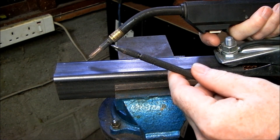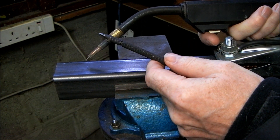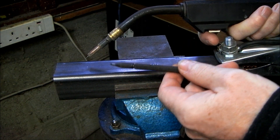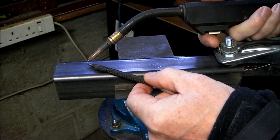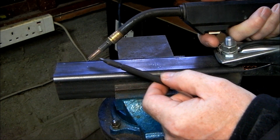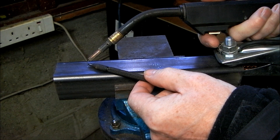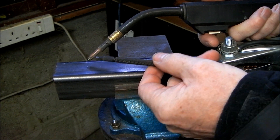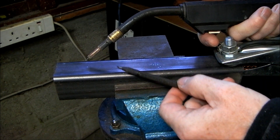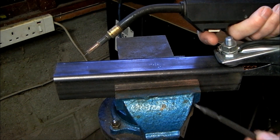If I was to weld using Flux Core wire with Electrode Positive — meaning that the gun was positive and the work piece was negative — the hottest point of the arc would be at the tip of the electrode and most of the weld would get blown away. That's where we get the spatter. There would be a lot less spatter if the hottest point of the arc is next to the work piece, and that would be Electrode Negative with the work piece or earth positive.